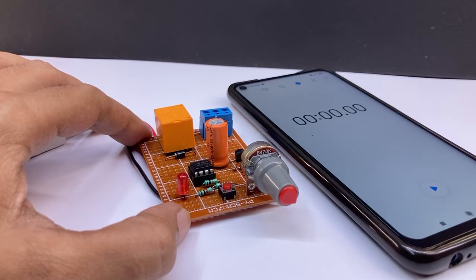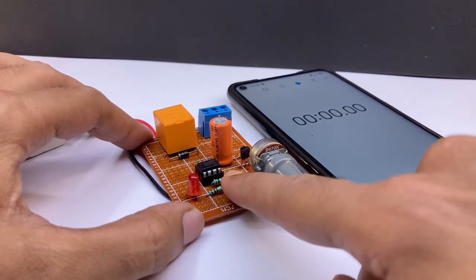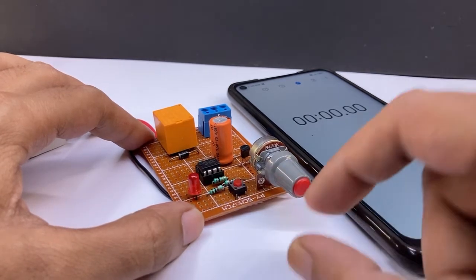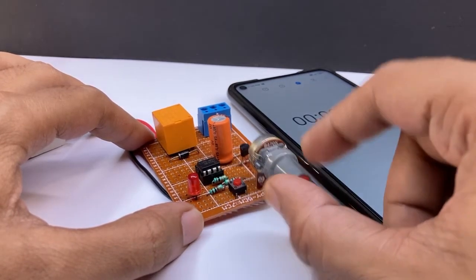Now I am testing it without any AC load. We can see the LED indicator. I am adjusting the delay time using this potentiometer.